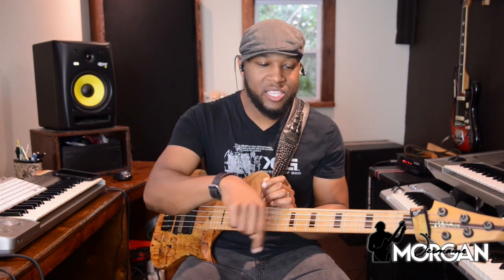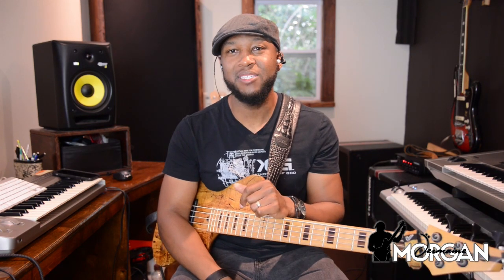Last but not least, as you guys know, I'm not able to give away strings to everybody — there's thousands of you. But what I can do is offer you two free bass licks that are not on YouTube anywhere. The link is right below, so before you leave this video, be sure to claim your two free bass licks. I'll see you guys on the next lesson.